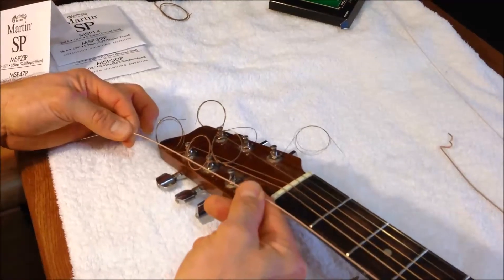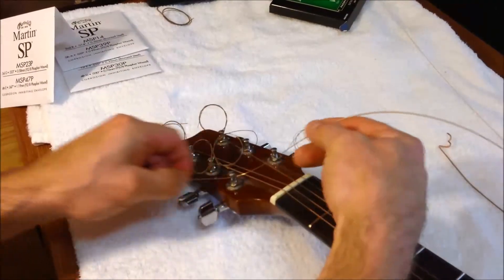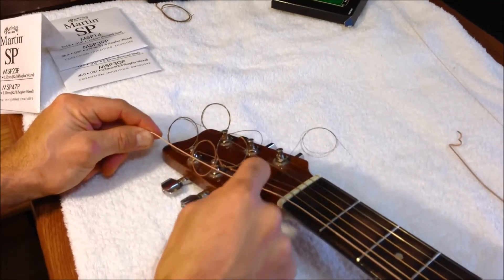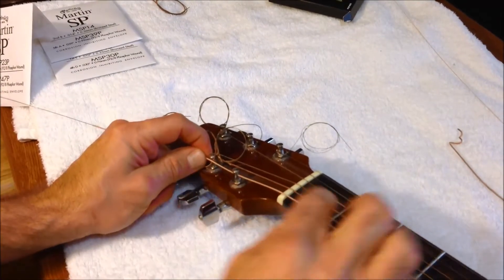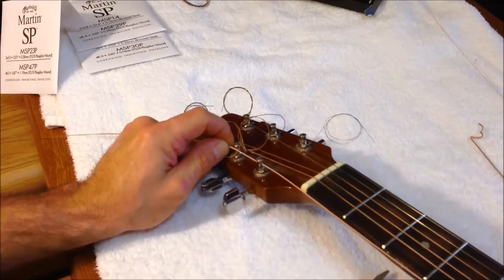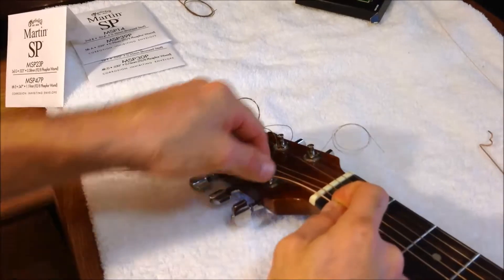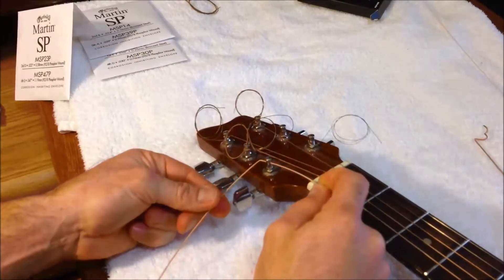Now go ahead and pull the string all the way up to the neck. We're going to insert the end of the string through the tuning peg hole. This is always the tricky part — getting the right amount of distance. A good rule of thumb is to measure to the next tuning peg; that gives a good distance of slack and lets you wind it to the right angle. So measure to the pin above it, pull it down to yours, and then make an L-bend — a nice 90-degree bend.